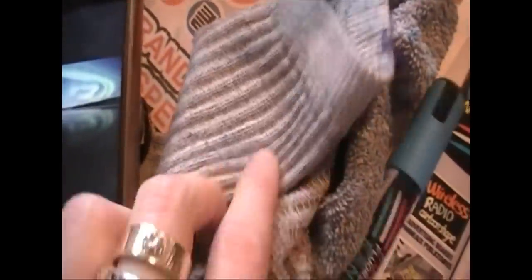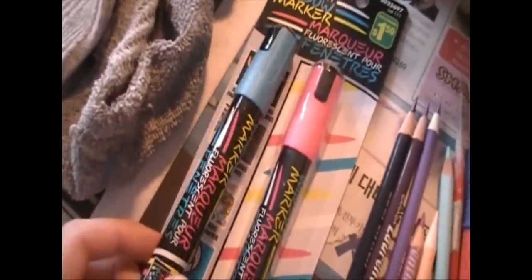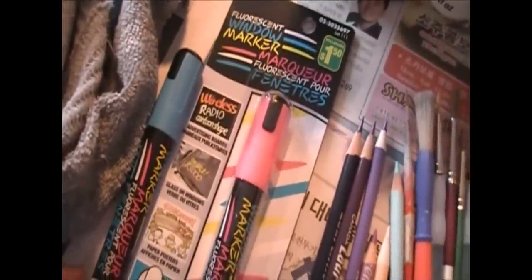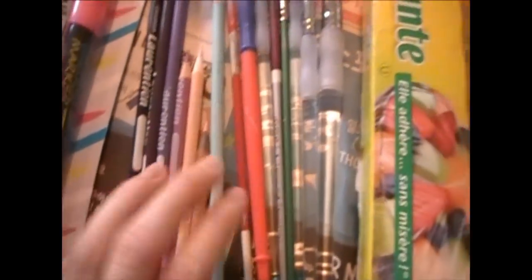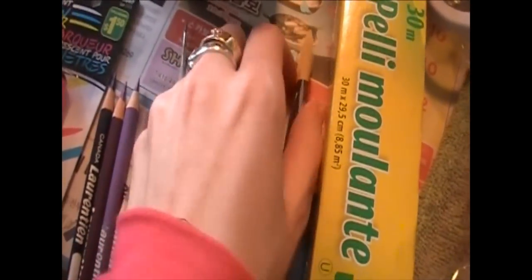I'm using an old sock as a rag — this is optional because there are a couple of different methods I'm going to show you. This is a window marker from the dollar store and they come in different colors: blue, pink, yellow, and white as well. I'm using Laurentian pencil crayons for my color references, and I'm not matching to the actual color itself but the actual outside casing. These are some paint brushes that I'm using.